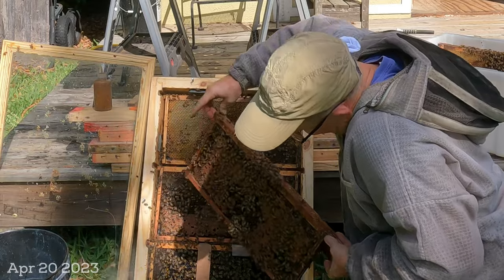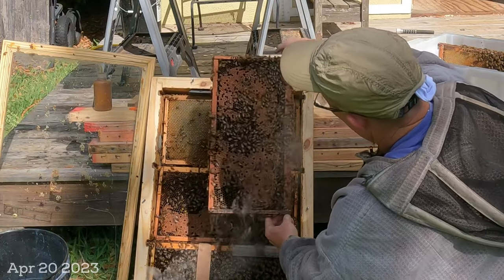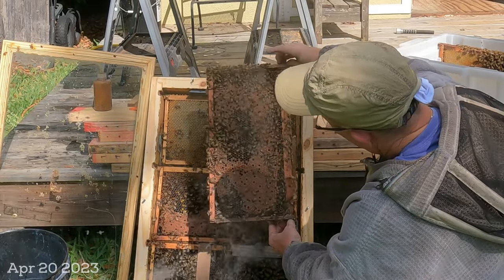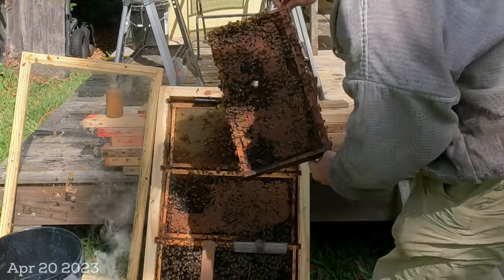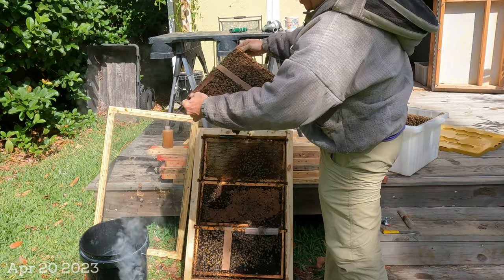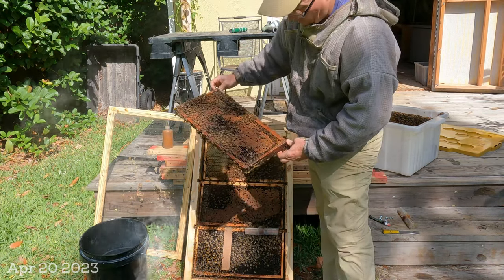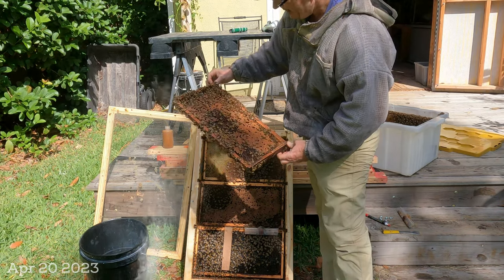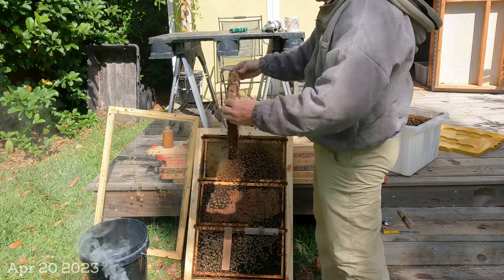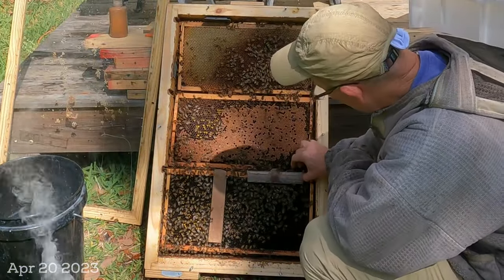Here's the second frame. Look at that — more capped brood, and more queen cells on the bottom in the middle of those cells. This hive is doing really, really good with a lot of capped brood since the swarm. The new queen is laying up a storm. One other point: when you put this back together, just like with any hive, you should put it back in the same order you found it unless you have a reason to change it. So because they've got nectar in certain spots and brood in certain spots, I'm setting these frames aside in order. Almost a full frame of capped brood there.